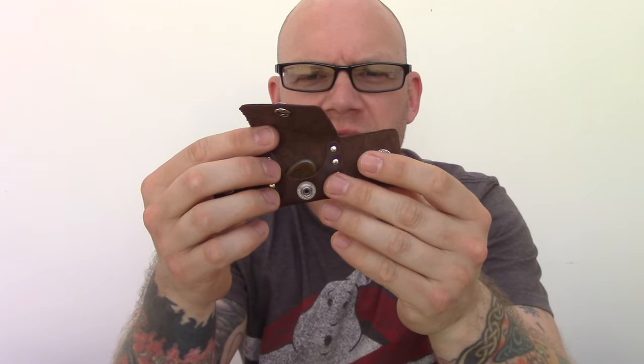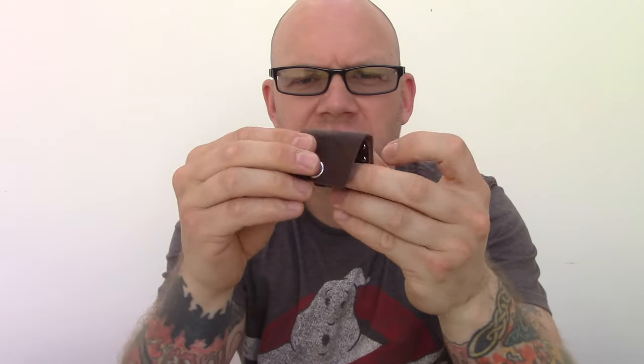They also make these awesome pick holders. These can either go onto your gig bag or your belt, and then you've got a pick always at your side.